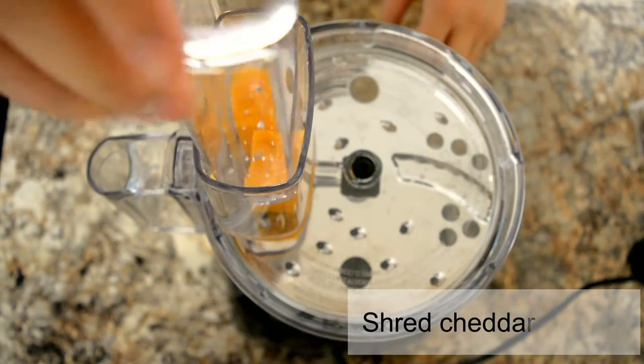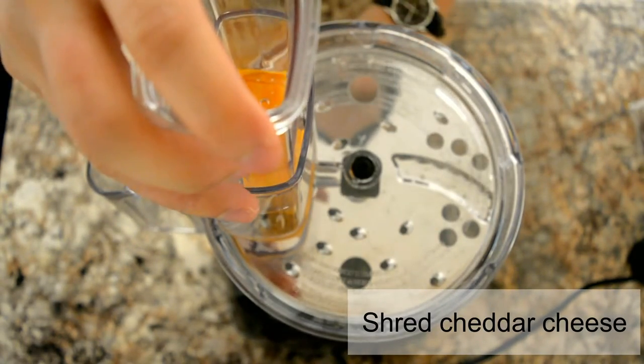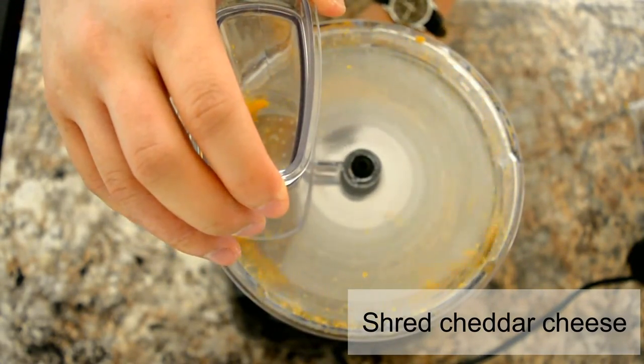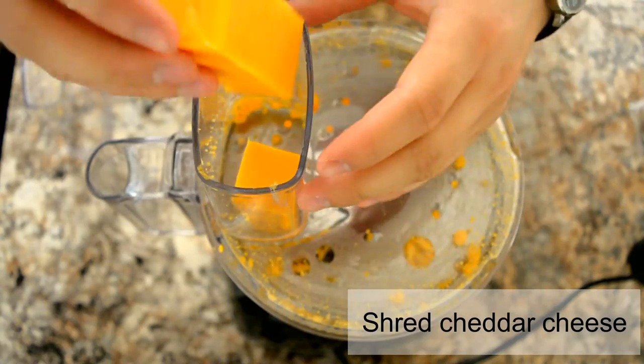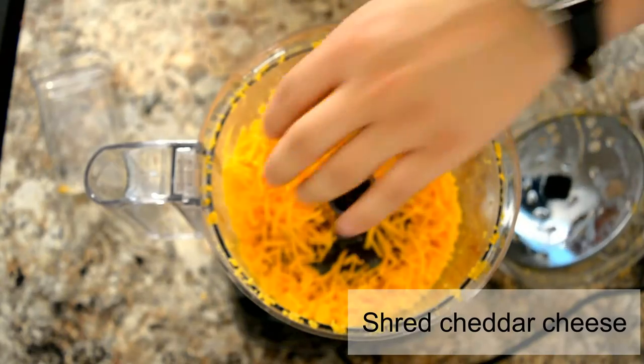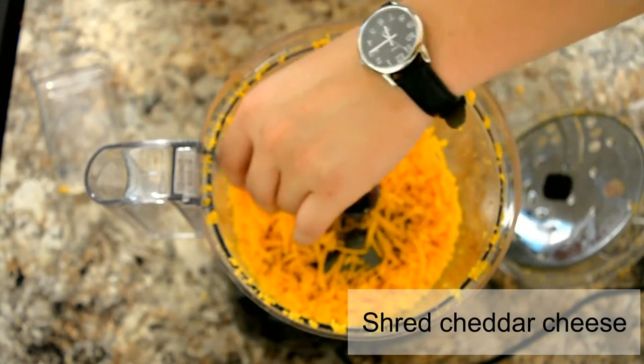First thing you want to do is shred some cheddar cheese. You can use a grater, but I have a food processor, which I highly recommend you buy one if you haven't already.